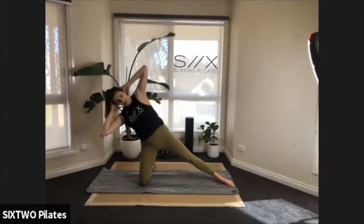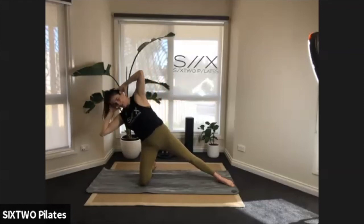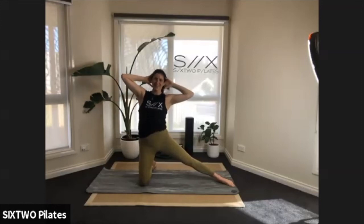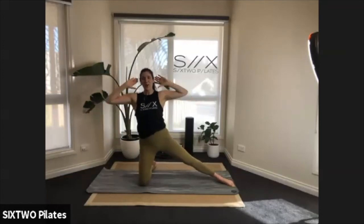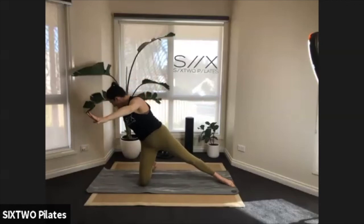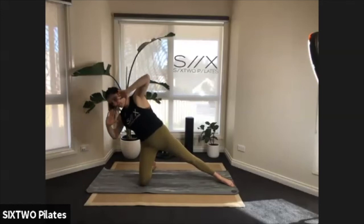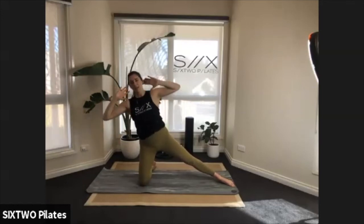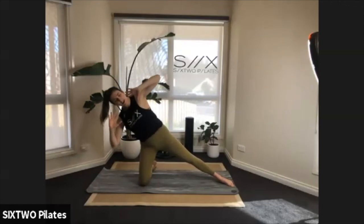Come down, twist, untwist, come back up. One thing I learned about my body with this — I'm very stiff on this side. If you want, extend the arms, bring them back, untwist, come back up. Tilt, twist — arms open, hands come back, untwist, come back up. Good job guys — reach, return, and up.